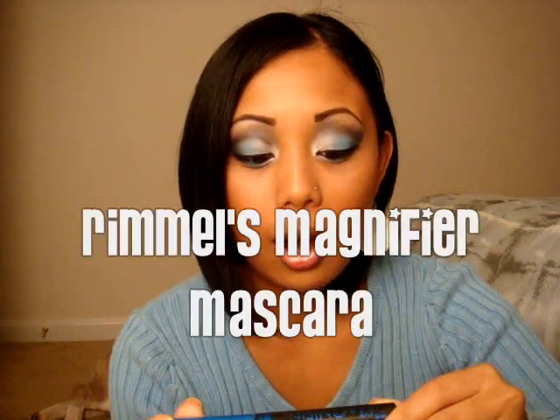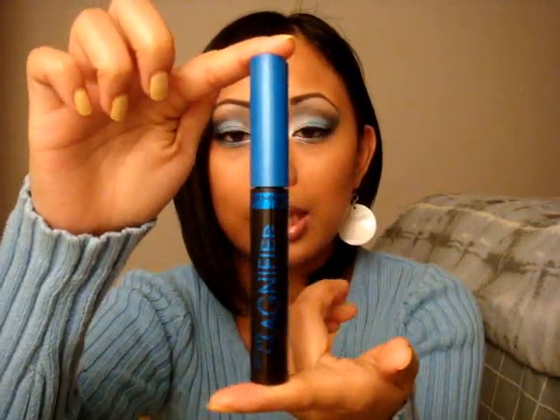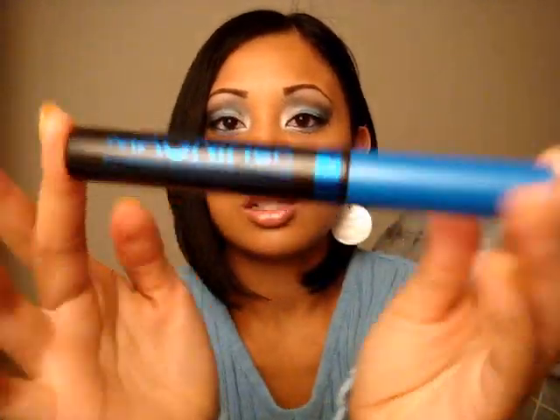Now I know why this stuff was only like five bucks — it sucks. The other one was Rimmel's new Eye Magnifier Eye Opening Waterproof mascara. It comes in a little blue tube like this — you can see it up close. The top comes at an angle, and the brush is normally blue but with mascara all over it, it looks all dirty.